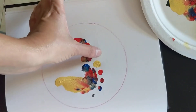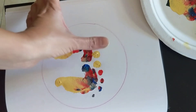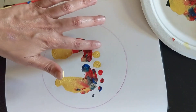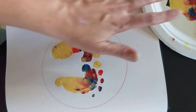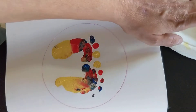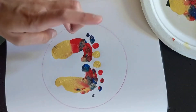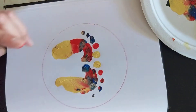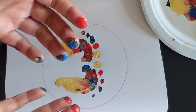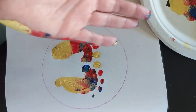I'm going to do the left foot now — second toe, third toe, fourth toe. Once this is done, we're going to wash our hands and then come back and continue with the project.